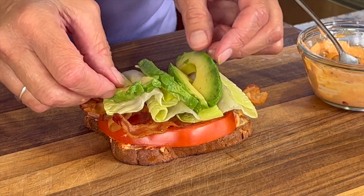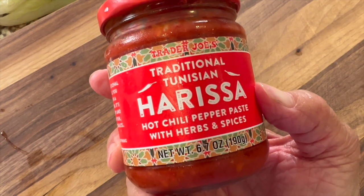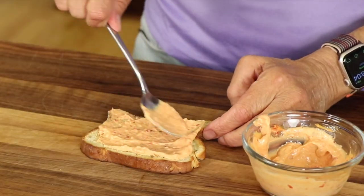I'm adding avocado to this, which lends itself beautifully to this sandwich with the bacon. It's just fabulous. And then I am making a little sauce to go on this sandwich, other than just regular mayo, which you could certainly do. But I'm making mine with harissa paste and it's going to give it some nice flavor. It's got a little tiny bit of heat in it and you're going to love it.